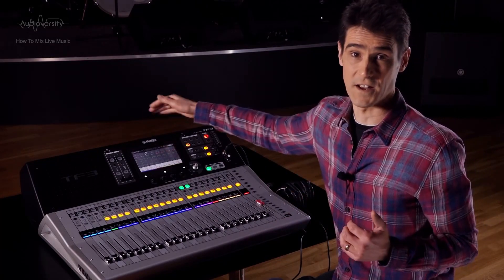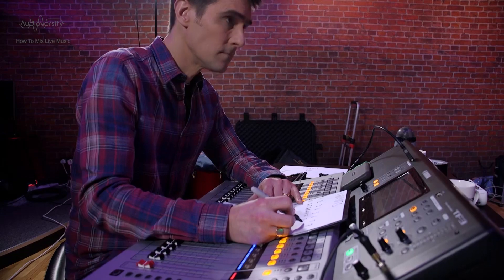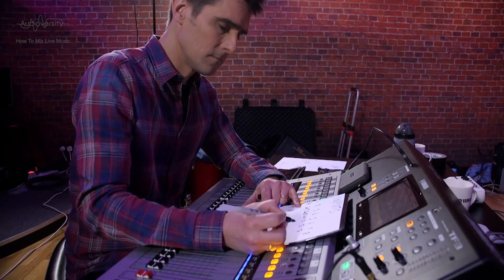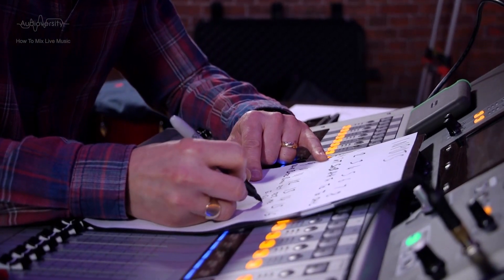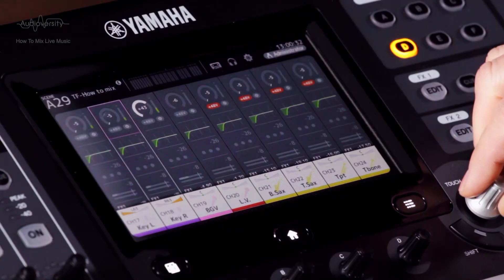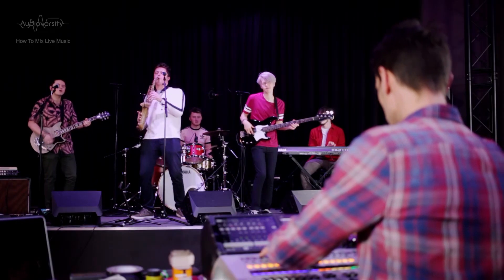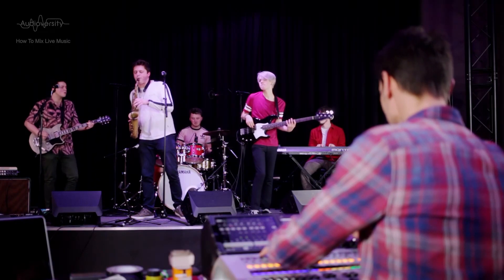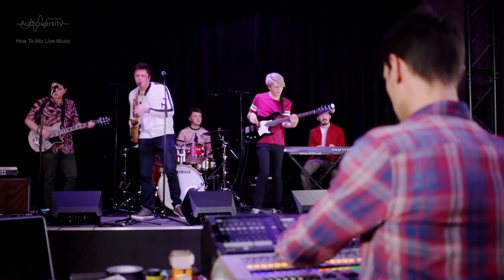After everything is connected, unmute and start to check each input channel on the mixer is receiving the correct sound. Get each musician to play or sing at the normal level and set the input gains. Remember to use the Q or PFL buttons to set the level and hear the sound.